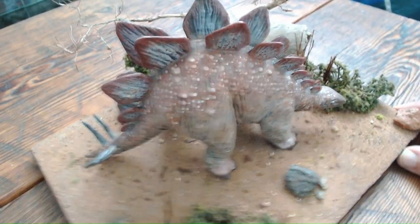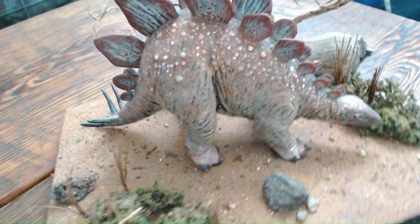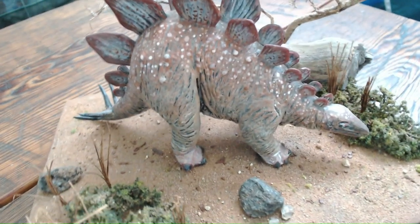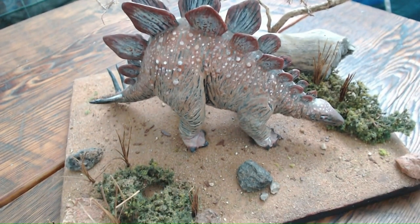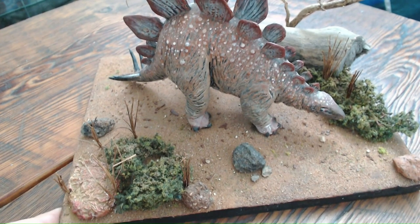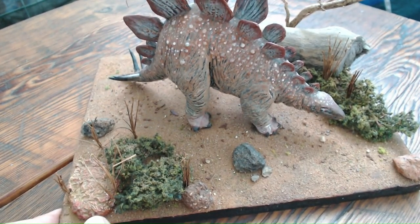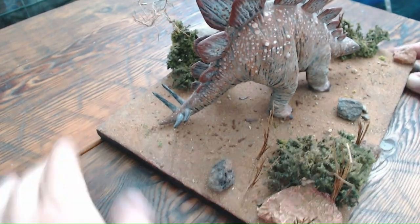Then I painted the stegosaurus model entirely black. When people were seeing it they were asking why in the world I was doing that, as it made absolutely no sense to them. But while the black was drying I added the other elements — the base, the plants, the rocks, some of which are molded using aluminum foil, and others which are natural rocks, including this very cool volcanic rock right here.